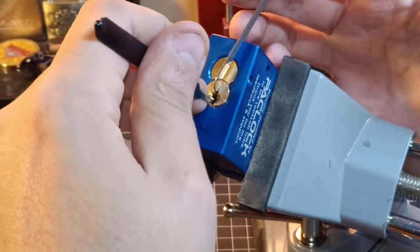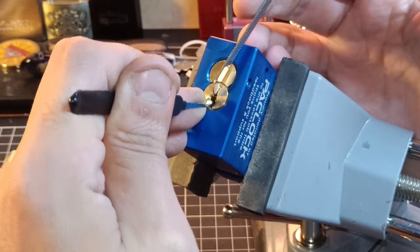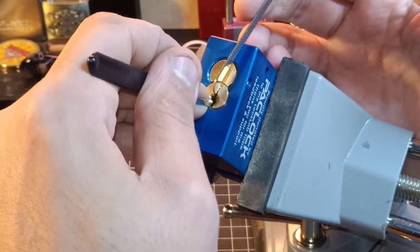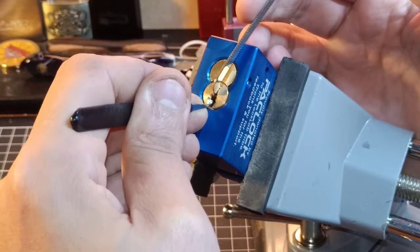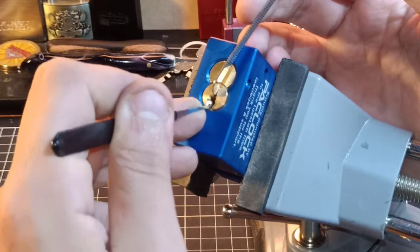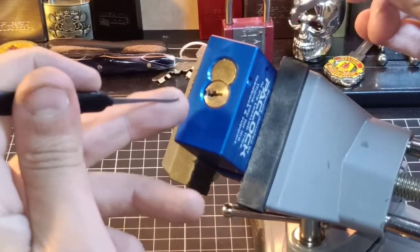Alright, light tension is the trick for this. Starting up — back a little — click out of 6, 5, 4, 3... then click out of 8, then click out of 6, then click out of 5, then click out of 5... two and one — and we're open! Because I'm getting a couple of clicks out of each pin, that's why I'm guessing these have serrated driver pins.